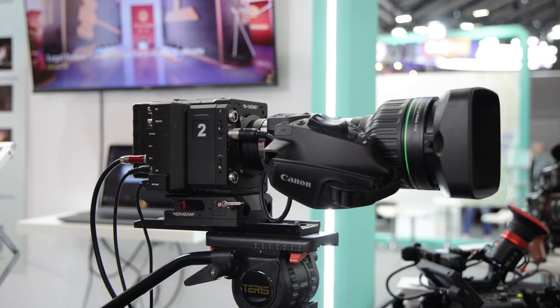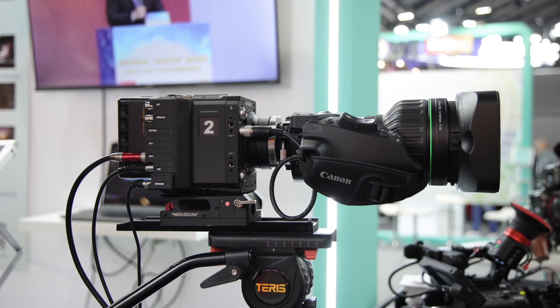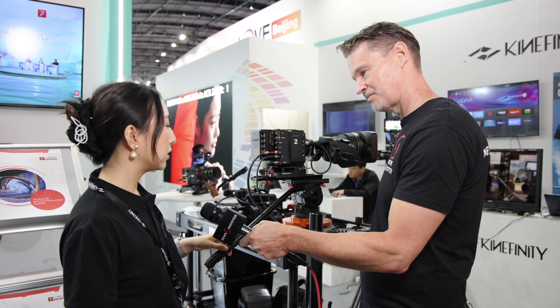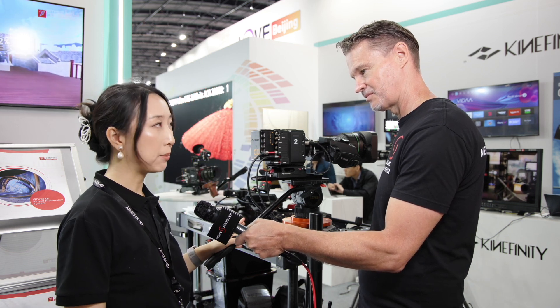In terms of pricing and availability, the price is around $7,000 USD for the camera body with the PL mount. Availability is around November, when it will be released.